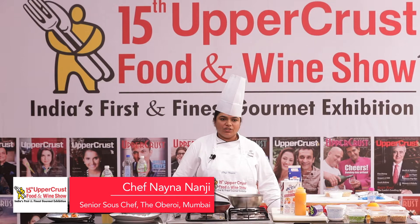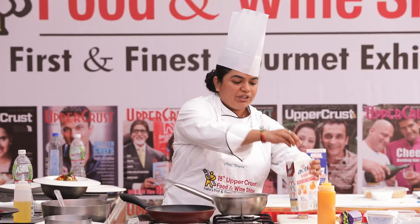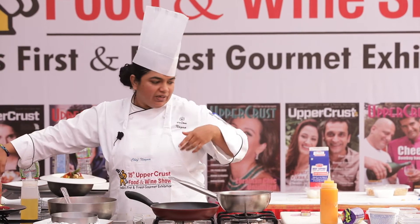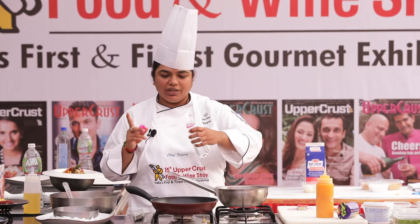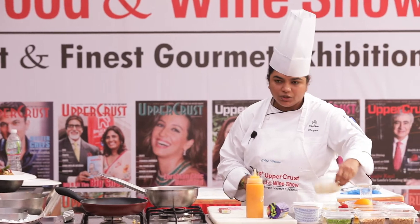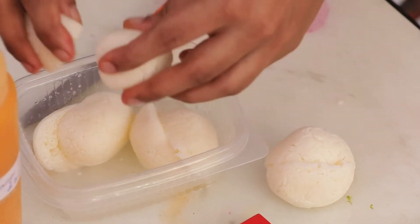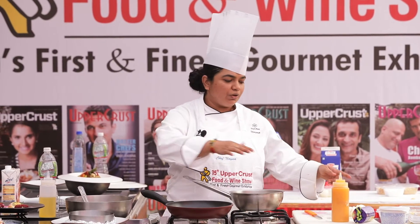This is basically an orange cheesecake. In a pan, we're going to reduce orange juice — you can use fresh or tetra pack, whichever is available. To this, I'm adding Cointreau, which is an orange liqueur. Then we have rasgullas: cut them in half and remove the sugar syrup because we don't want it to be overly sweet. Once the mixture reduces, we're going to dip the rasgullas in it.